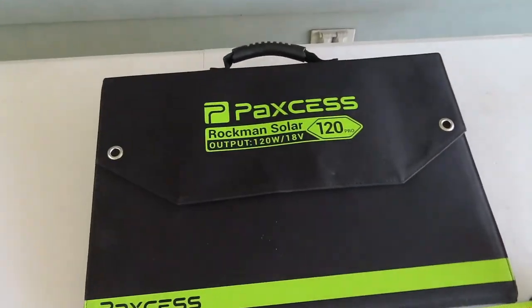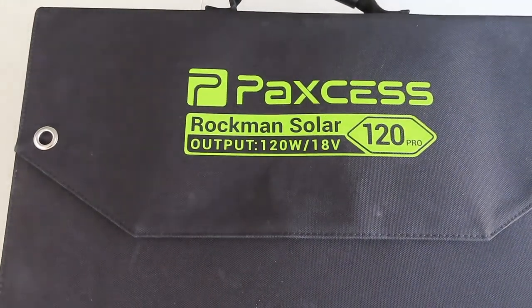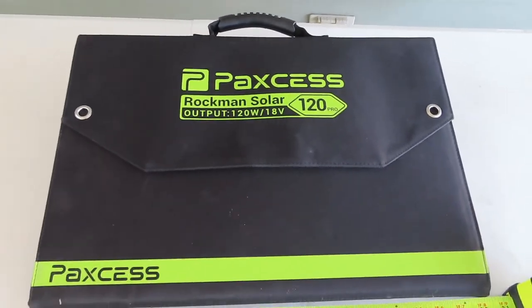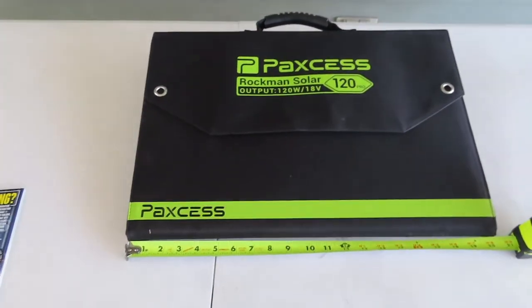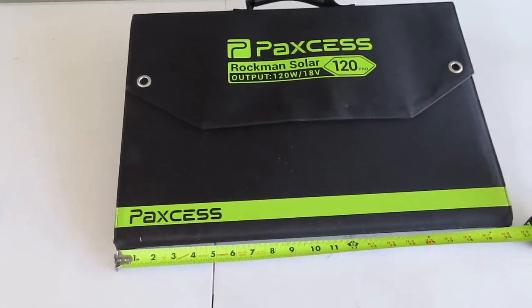Here's my Paxis Rockman solar panel — 120 watts, 18 volts — a little fold-up, pack-up panel. We're going to check out how well it does and take a quick look at the size.